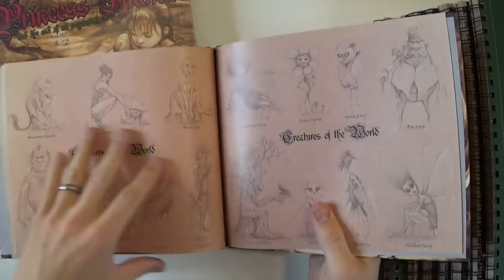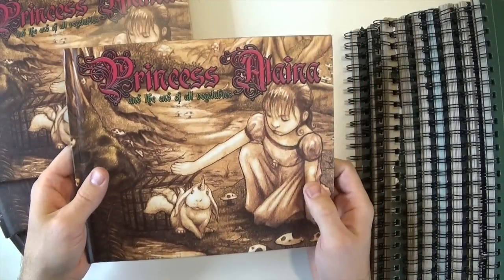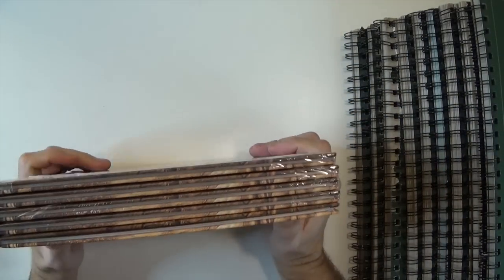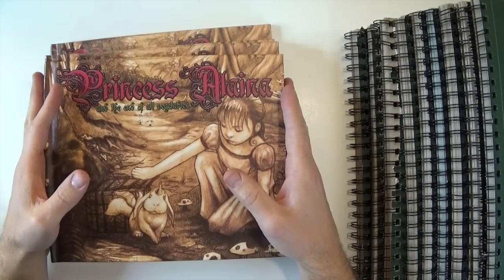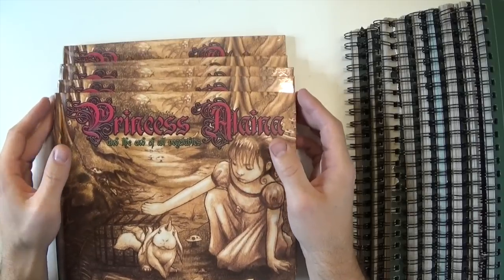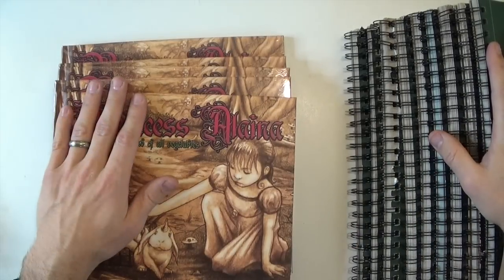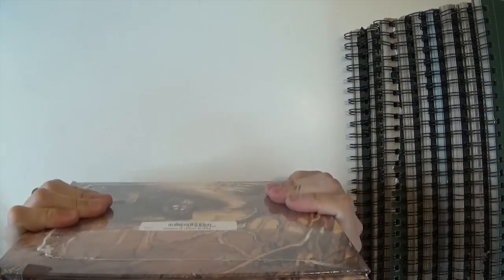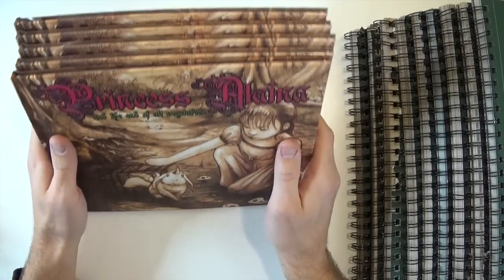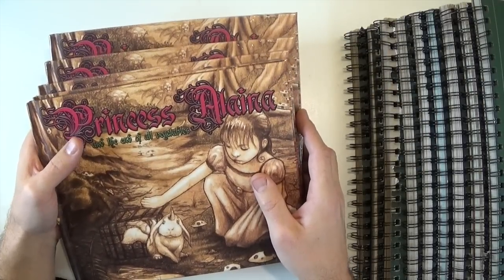A lot of the sketches you just saw are in the back of this book from 'Creatures of the World.' I'm going to do an in-depth video on my book soon. Anyway, I hope you guys liked going through three years of my sketchbooks. It's probably the number one thing I'd recommend for any artist — commit to making drawing every day a routine and you will get better. If you know an artist asking how to get better, share this video and tell them: just draw every single day. Thank you guys for watching and I'll catch you later.